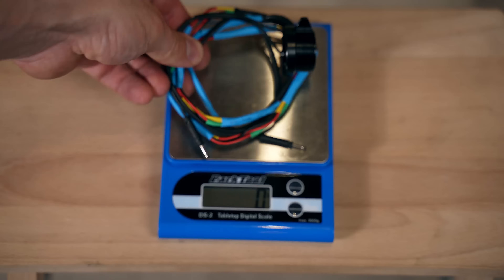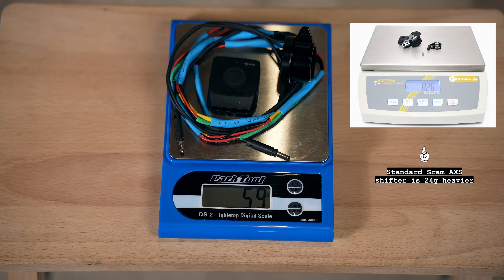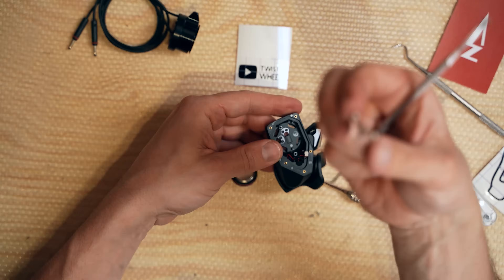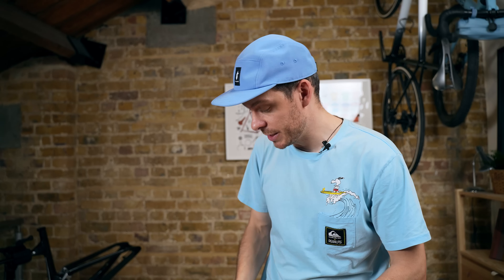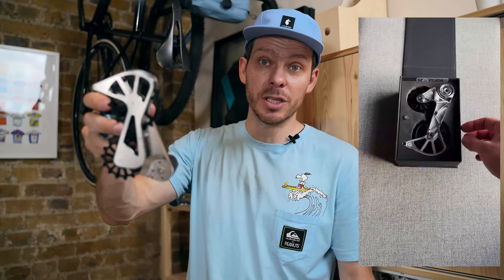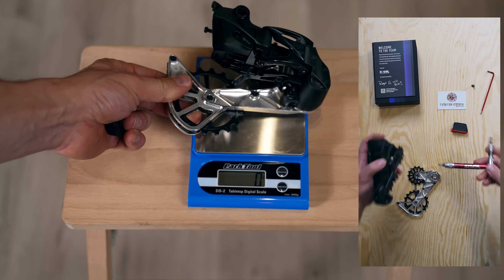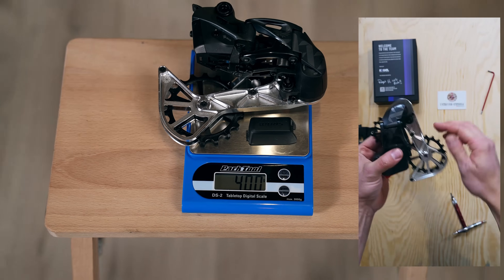I'll be building the bike on SRAM AXS, but instead of the standard shifter I'll use a Zerbil that's connected to a SRAM blip box, and I'll hide the blip box inside the frame so you won't see it. I originally planned to disassemble the SRAM shifter and connect the Zerbil directly to the PCB board, but decided to go with the blip box setup I've tested before. The rear derailleur will be SRAM XX1 and I replaced the original cage with a Kogel Colossus, which has oversized pulleys and looks really nice.